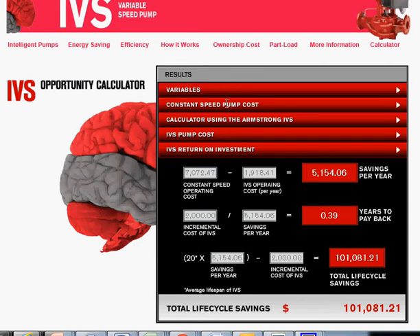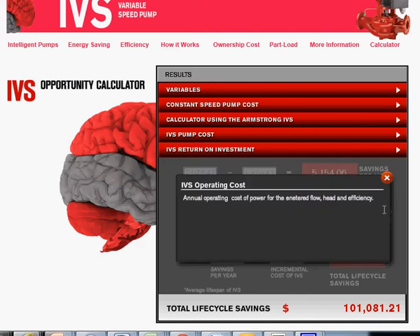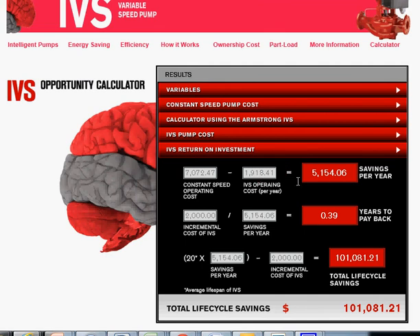The input variables are shown here, constant speed costs are here, and the Armstrong IVS calculations are illustrated here. The IVS pump cost and bottom line are summarized in the ROI tab. The constant speed operating cost would be a little over $7,000. Tooltips pop up when you click on fields to explain what each number means. The difference between constant speed and IVS operating cost is a little over $5,000 per year. The incremental cost of the IVS — the additional cost versus a regular pump — is divided by the savings per year to give you the years to payback.